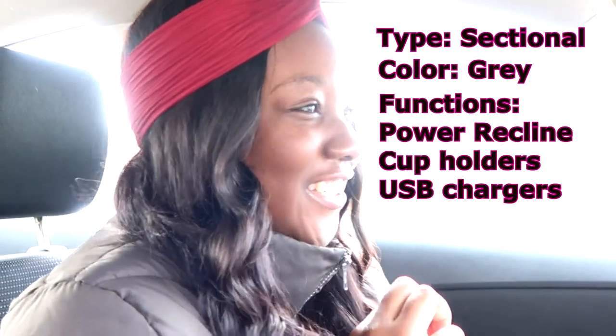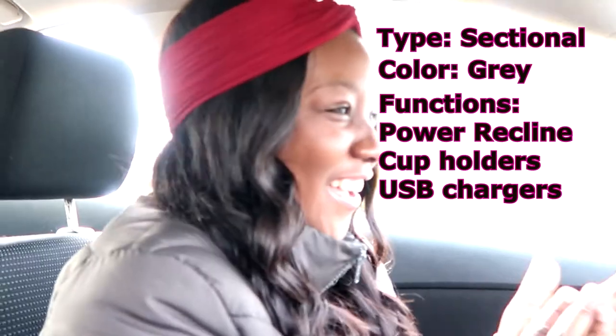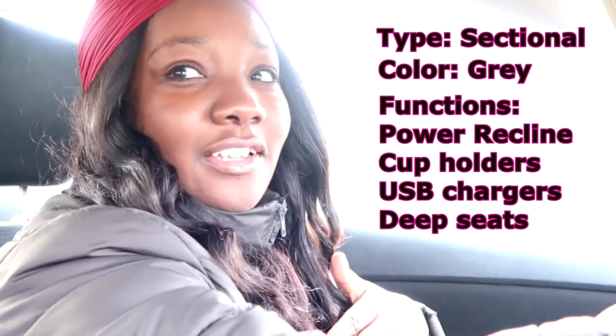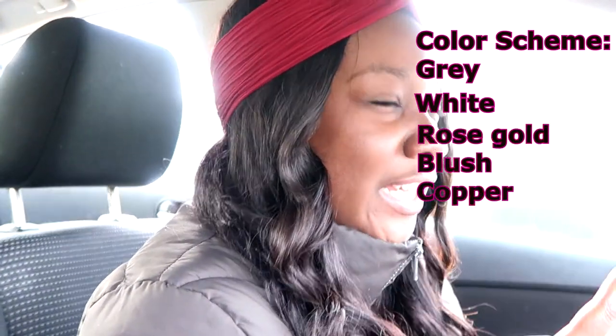What are we looking for today? We're looking for a sectional — I don't want a sofa and loveseat, I want a sectional that's gray, like dark gray. It has to have a power recliner, cup holders, USB charging. And I want big furniture, not skimpy — like big deep seats. The colors I want specifically are gray, white, and like a rose gold, blush, or copper.